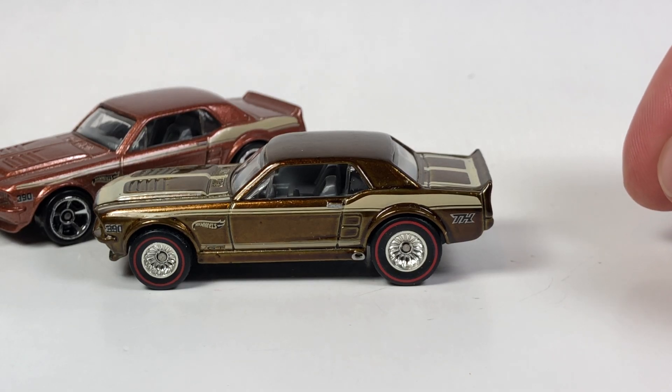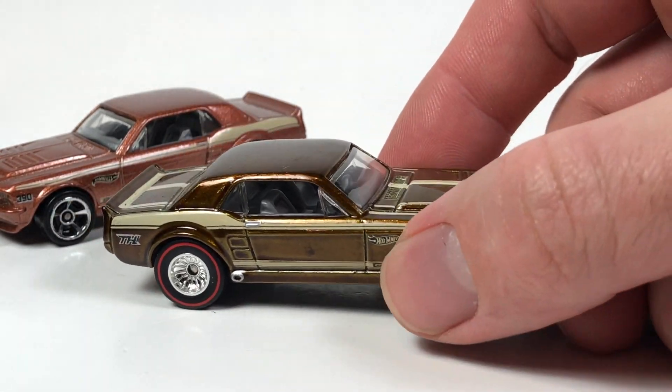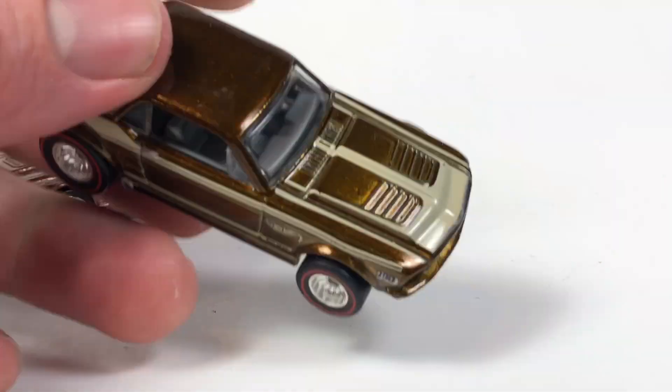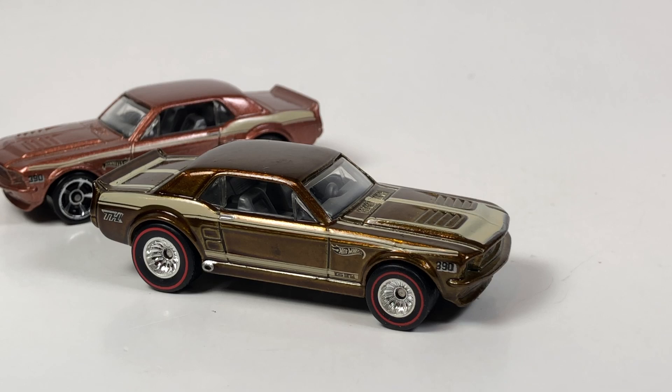We'll see what happens. I'm definitely digging this one — it's pretty cool. This will join my super treasure hunt collection. I don't have a ton, but probably about 50 or so supers. That's going to be it for Free the Peace Friday. If you want to check out more episodes, they're in the Free the Peace Friday playlist. Shout out to Lamar Fashion — if you're watching, come back and make some die cast videos. He is the originator of the Free the Peace movement on YouTube and Instagram. I encourage participation — open some cars, post them on Fridays, and hashtag Free the Peace Friday.